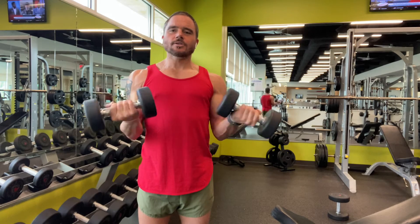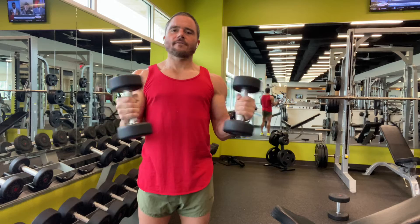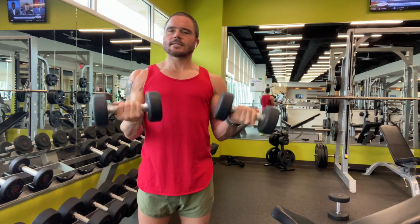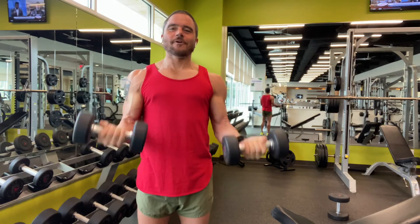Now come down halfway, elbows locked in. You're going to do ten more rotations. Keep those elbows tight — two, three, four, five, six, seven, eight, nine, ten. Now the fun begins.